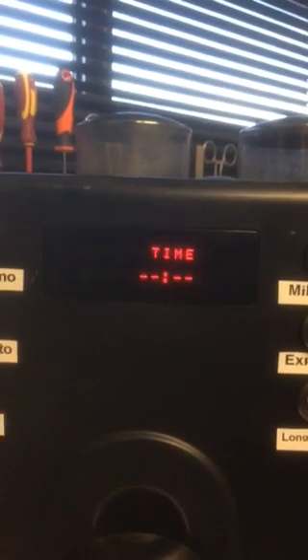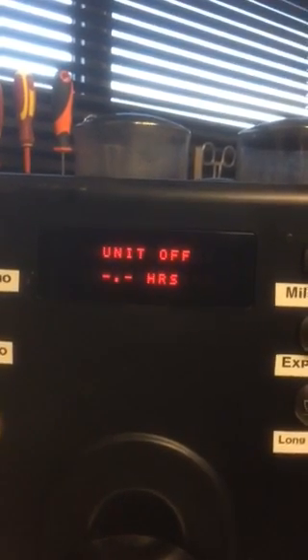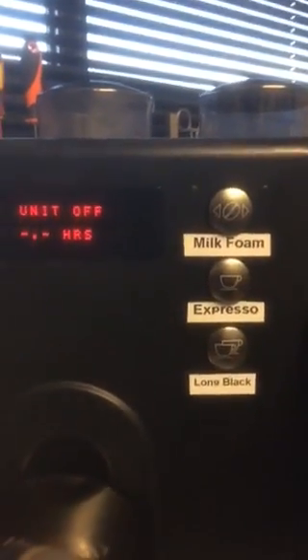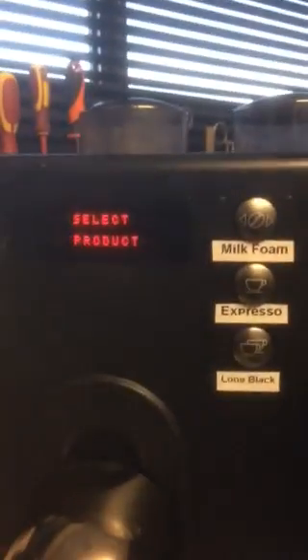You've got your water level, the time you want the machine on, the time you want it to switch off, etc. You do all of that, and once you're happy with everything, you come back to the silver buttons, go to exit, push the exit button, and now the machine is ready for use.